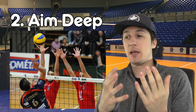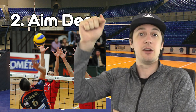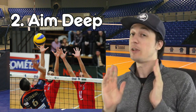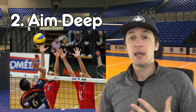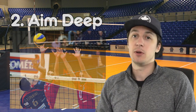It also makes the block much less of a threat, as it's harder to block a ball that's coming higher across the net and deeper in the court than one going straight down. I know it's really fun to pound it down and try to really bounce it — I'm a victim of this myself — but if you're trying to compete and improve your game, aim deep is the best way to go when trying to score.